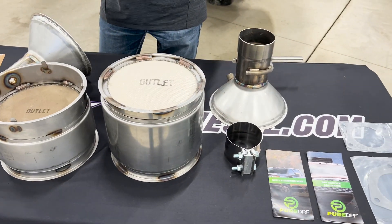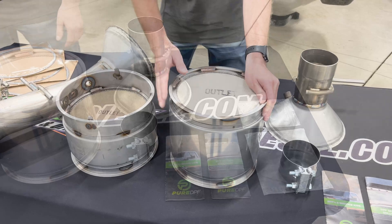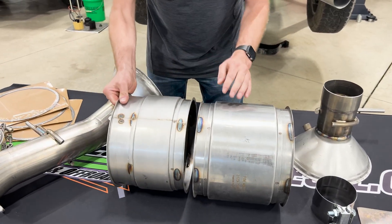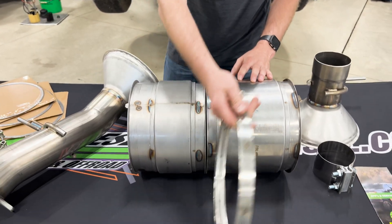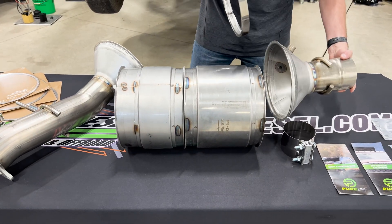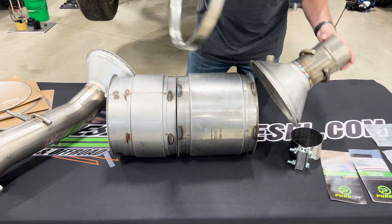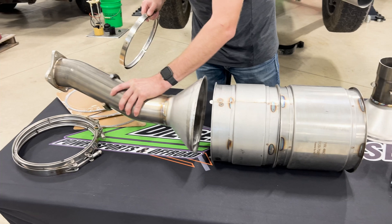This particular kit is for the 15, 15.5, and 16 Duramax guys. As you can see, they actually clamp together like so with your clamps here. Your end caps go on as seen, clamp there as well, and same thing on this end with your four-bolt section piece.